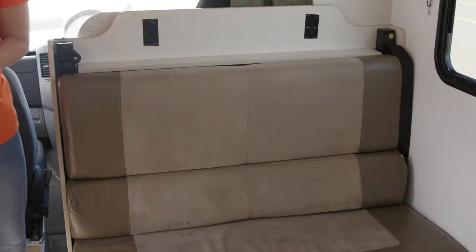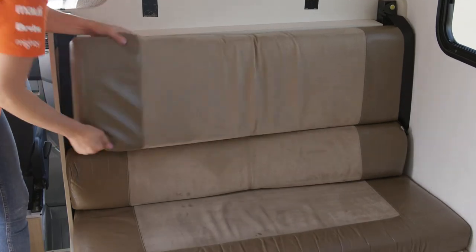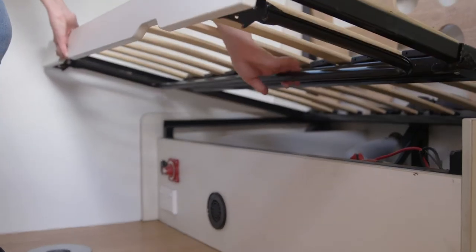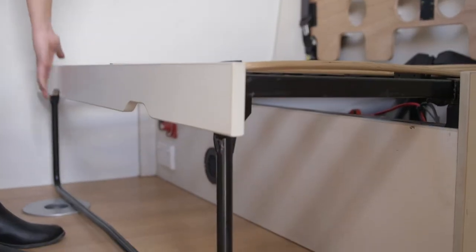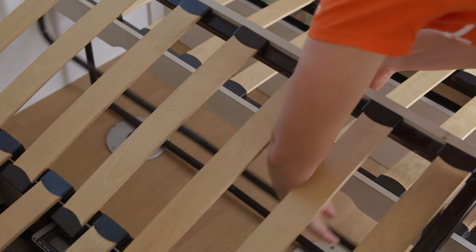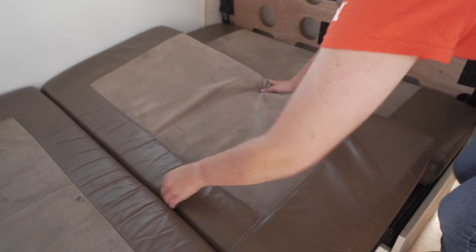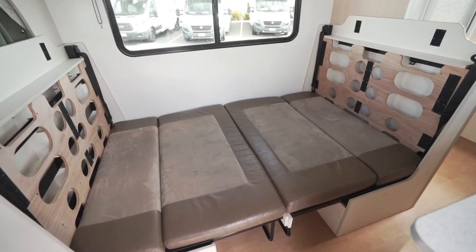To make the front bed, remove all cushions. Using the handles, lift the bed frame slightly and slide it out. Fold down the support leg. Repeat the process on the other side. Place the cushions from the passenger seat backrest on the bed frame. The bed is now set up.